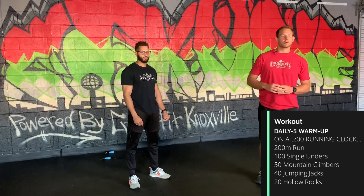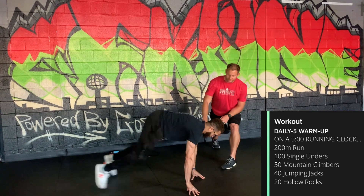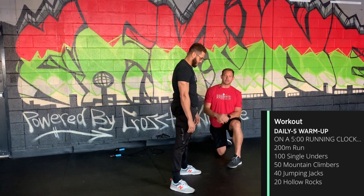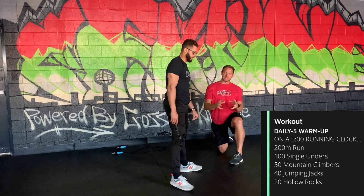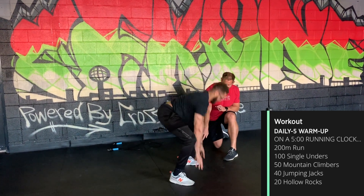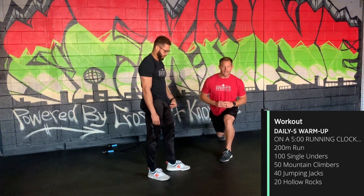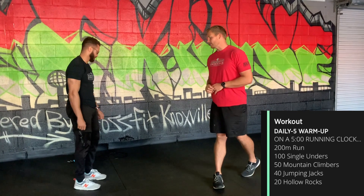If you don't have a place to run, we're going to do up downs — 15 of these. Kick back into the plank position, snap your feet right back underneath the hips, and stand up. You can elevate the hands if needed, but the key is good footwork. Notice his feet are staying wide in a good jumping position when he snaps back in.